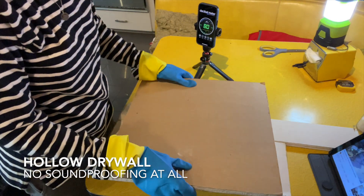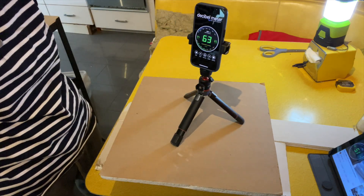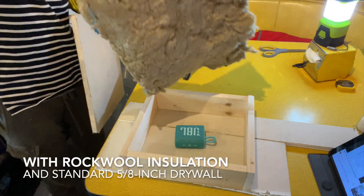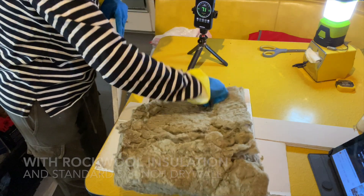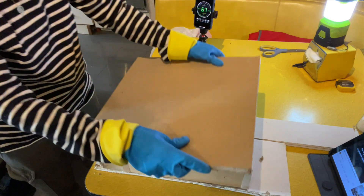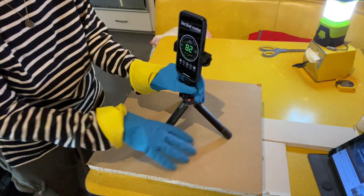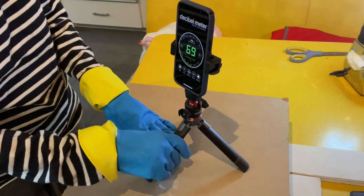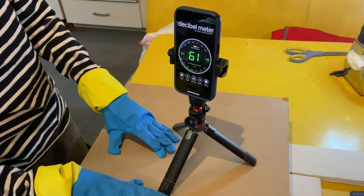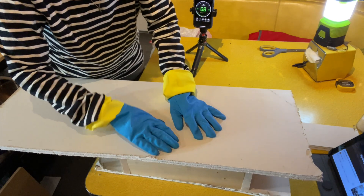Here's the hollow wall. Here's the wall with rock wool and normal 5/8 inch drywall on top. Here's the wall with rock wool and half inch quiet rock on top.